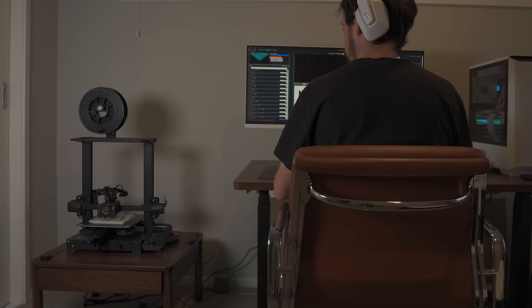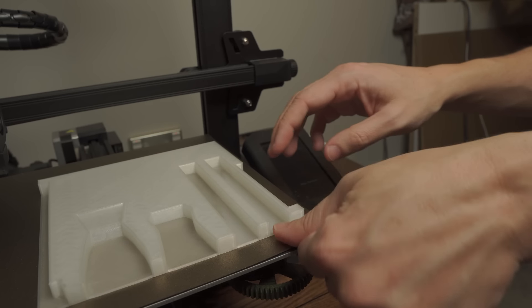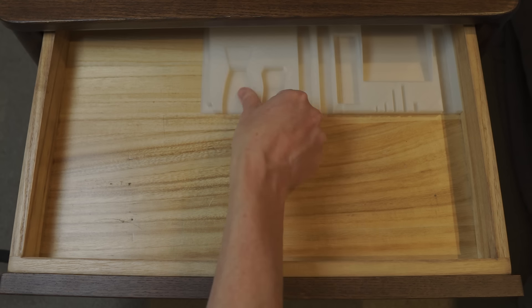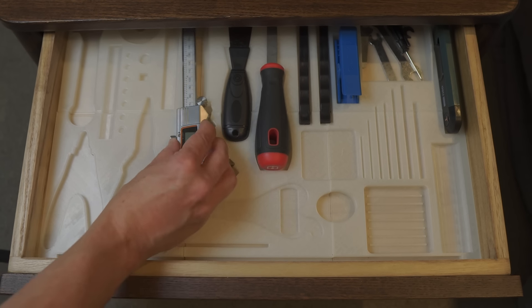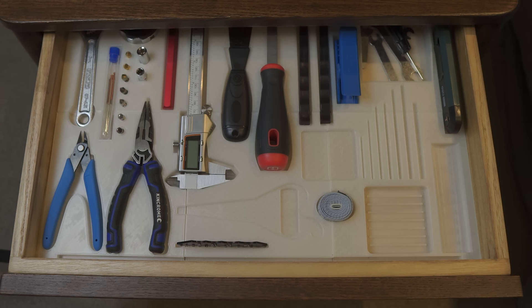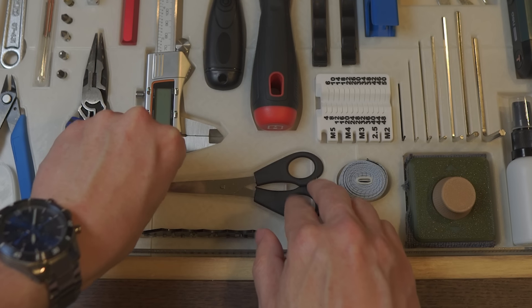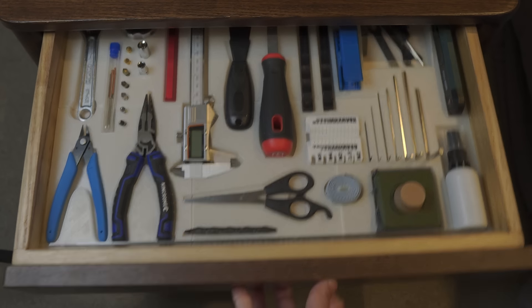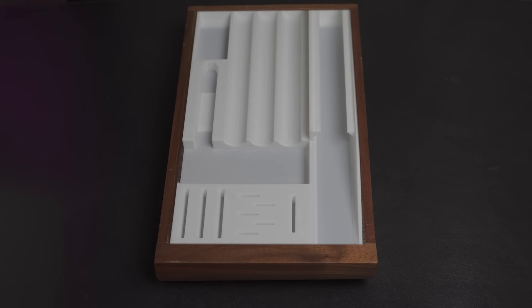So anyway, let's get back to printing these parts. Okay, finally. And done. Now we can finally finish the original drawer. But if I'm going to do this right, I'm going to need some sort of cool timelapse. That'll do, I guess.